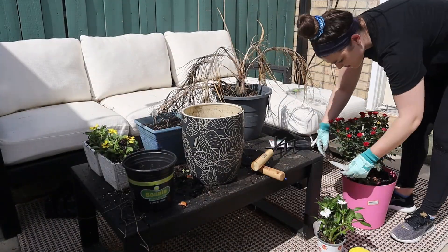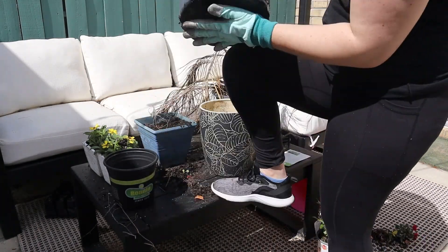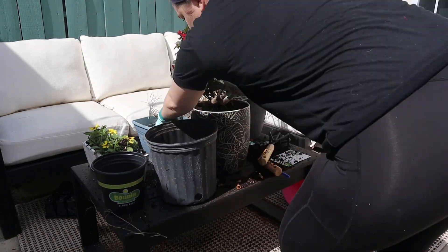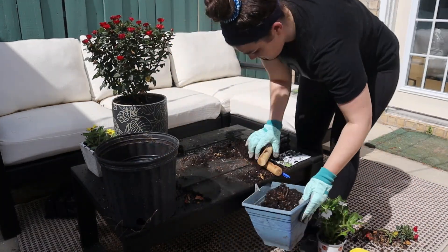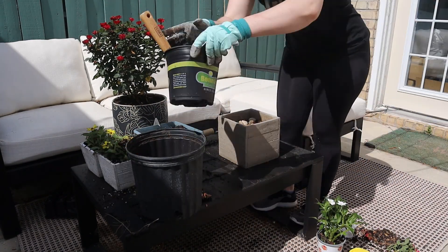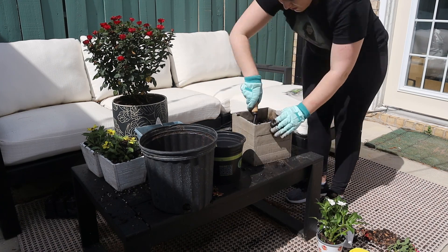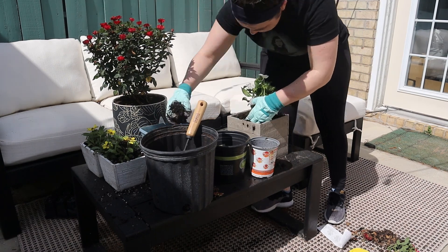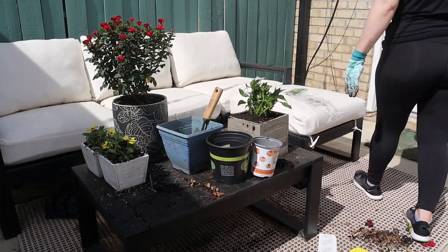Then I cleaned up this old plant that was in this little planter — I had a little palm leaf kind of plant in there and it obviously died. This little rose bush went perfectly inside the planter and it did pretty well for a while, and then it also died. I'm sad that none of these plants really did very well except the basil and the rosemary.